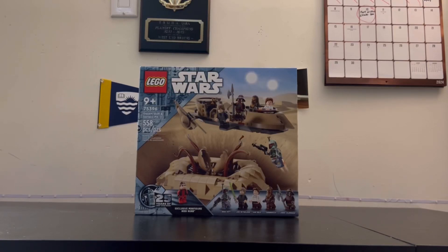In the latter months of 2024, LEGO Star Wars would release a set that we have seen a few times, but it feels like this time they really perfected it with the 75396 Desert Skiff and Sarlacc Pit.